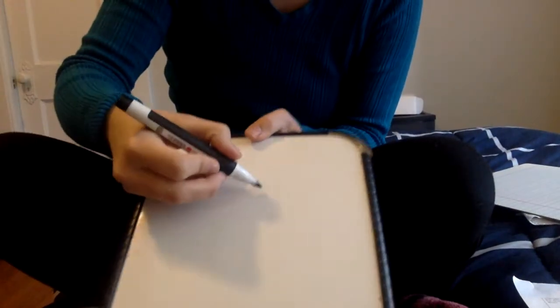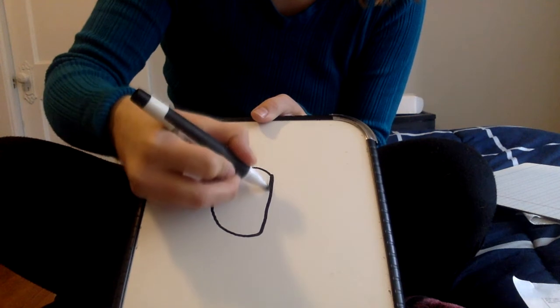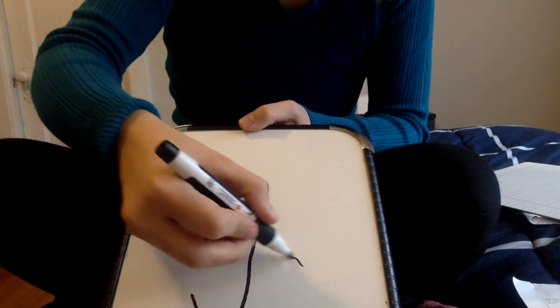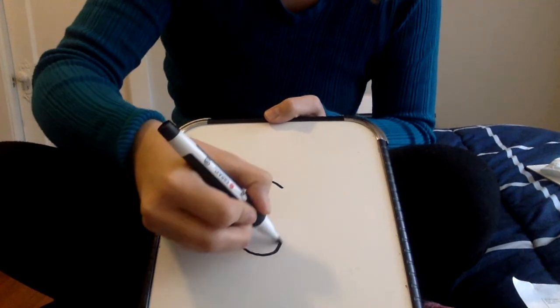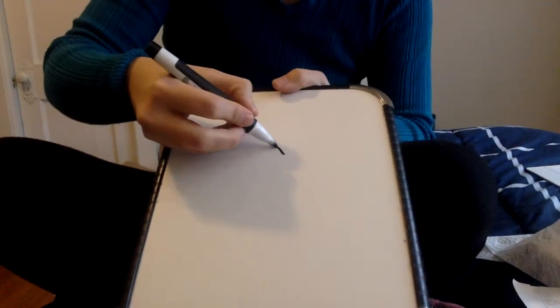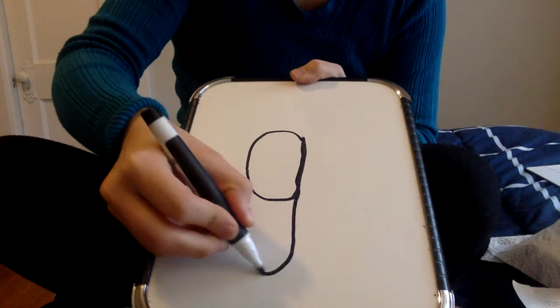Let's go on to G. For G we will start with the C, close the door, and then drop our hook into the water. We are going to pretend like the solid bottom line is the water. Let's practice a couple more G's. Make a C, close the door, and drop your hook into the water. Make a C, close the door, and drop your hook into the water.